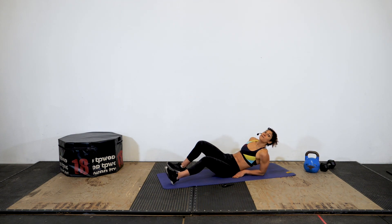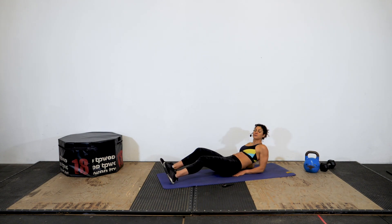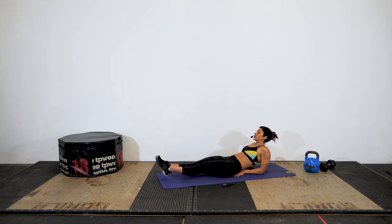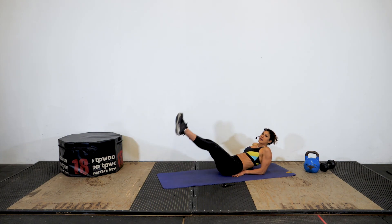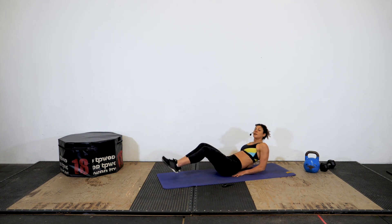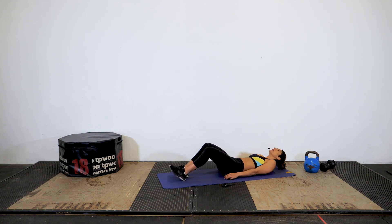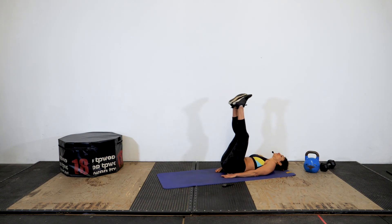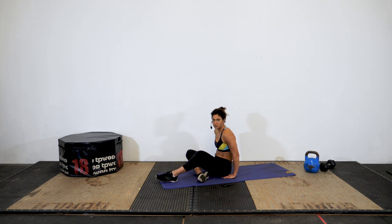Next we have a fish pose leg raise. Get into the fish pose first — bring your elbows behind you, relax your body onto your shoulders, lift your legs a couple inches off the floor, raise up the leg, come back down, hover again a couple inches off the floor, and move on. If you're feeling any strain in your shoulders or your back, just come down onto the floor, keep your head on the floor, and tuck your hands under your hips for a little more stability, and do a straight leg raise.